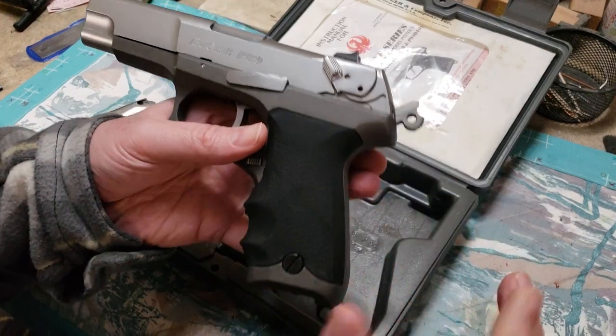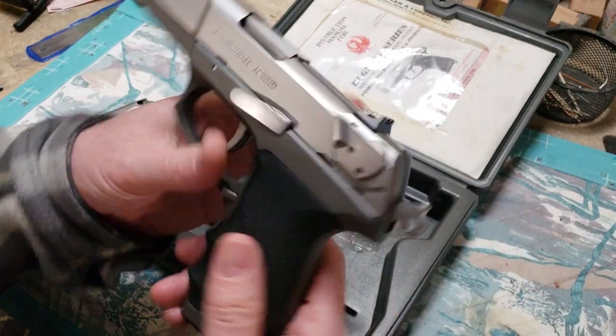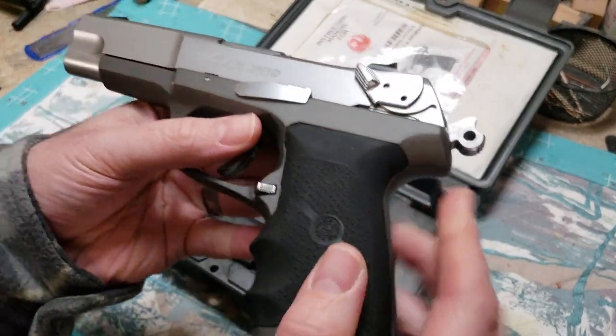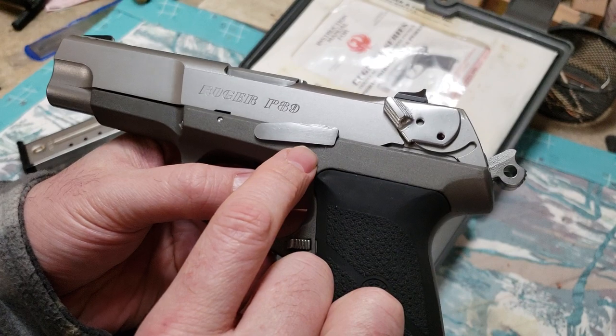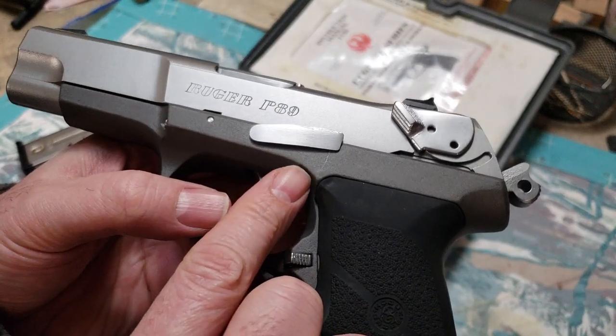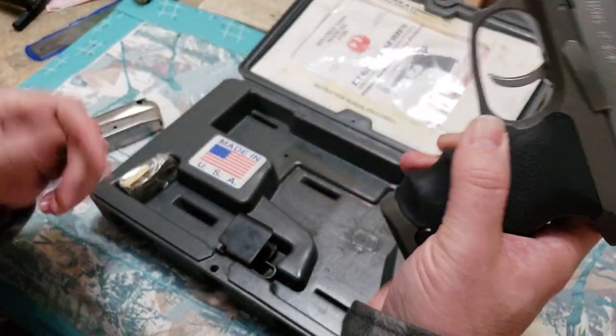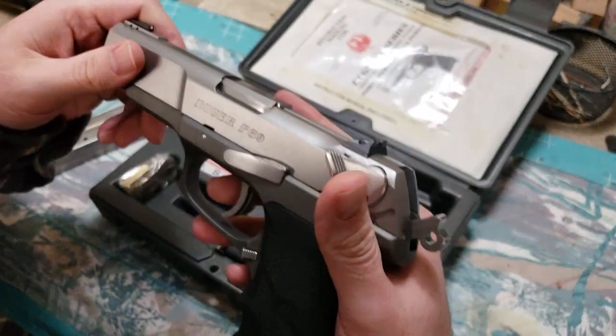I'm going to have three magazines for this. This pistol is in outstanding condition. The only spot on it is it has an idiot mark right here on the frame from disassembly. I'll show the disassembly really quick.